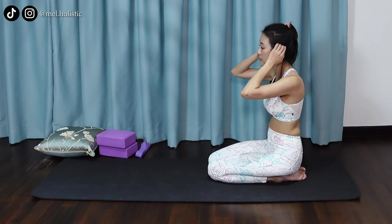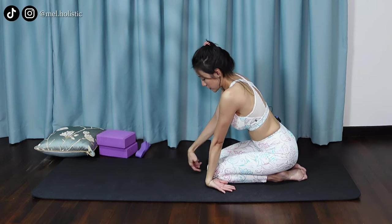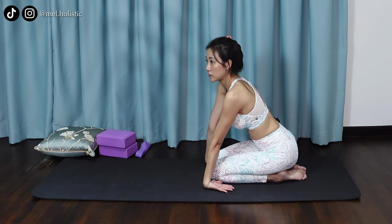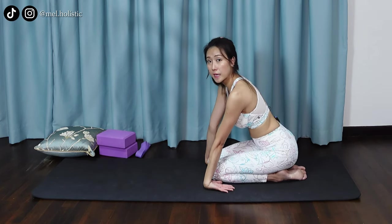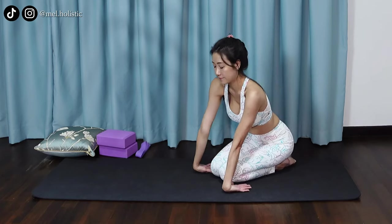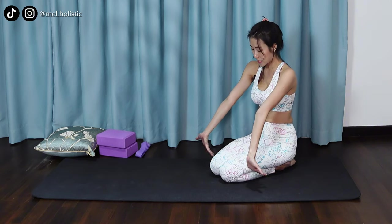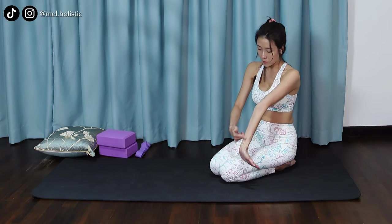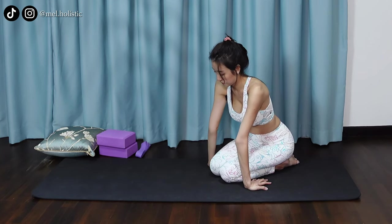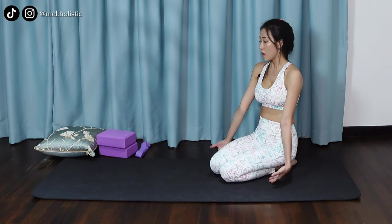Now just place the back of your wrist on the mat, giving the forearm a little bit of stretch. Roll your body from side to side. Let me just change the angle so you can see more clearly. Now we switch sides — fingers pointing towards you, and now we stretch the back of the arm. And release from that.